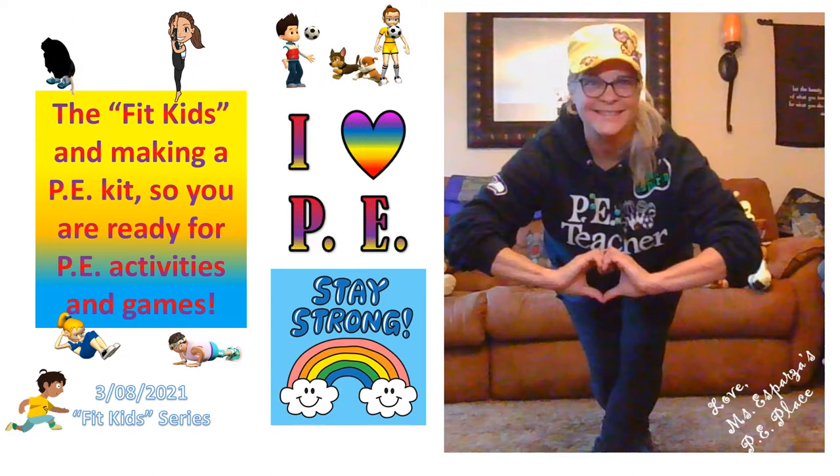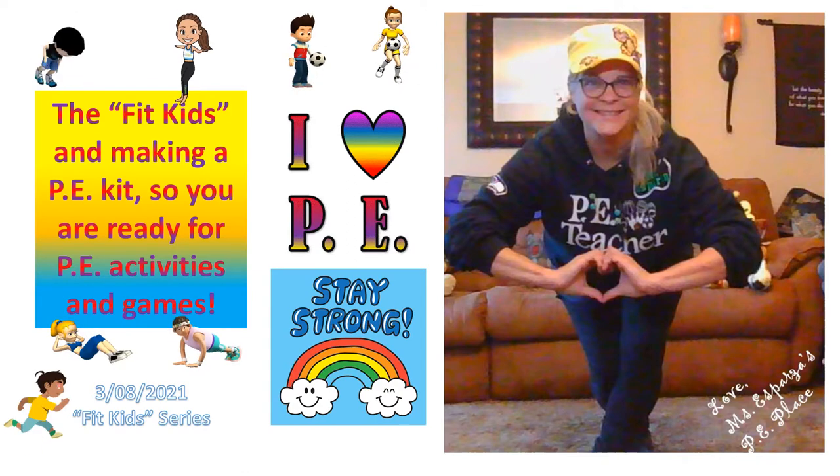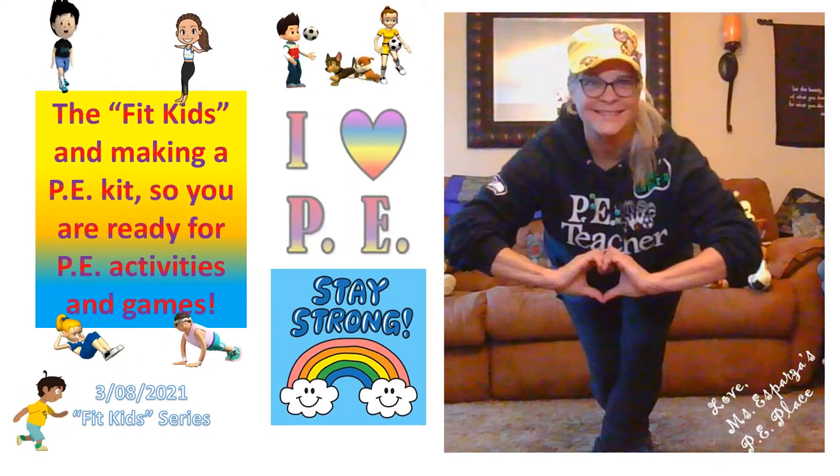Hello, we are the fit kids and we're making a PE kit so you are ready for PE activities and games. Stay strong everybody! I love PE, from Mrs. Spars.